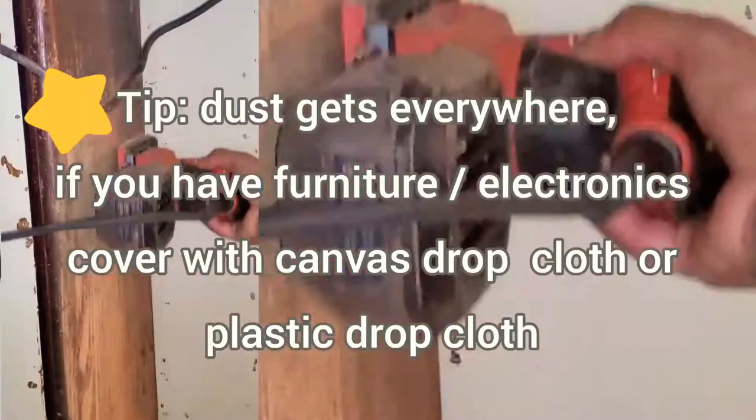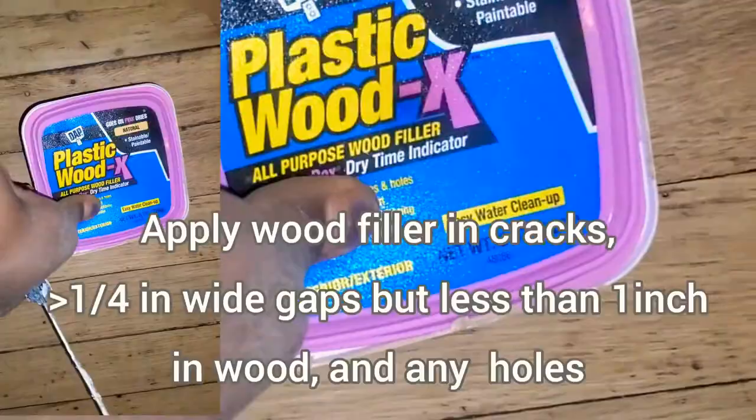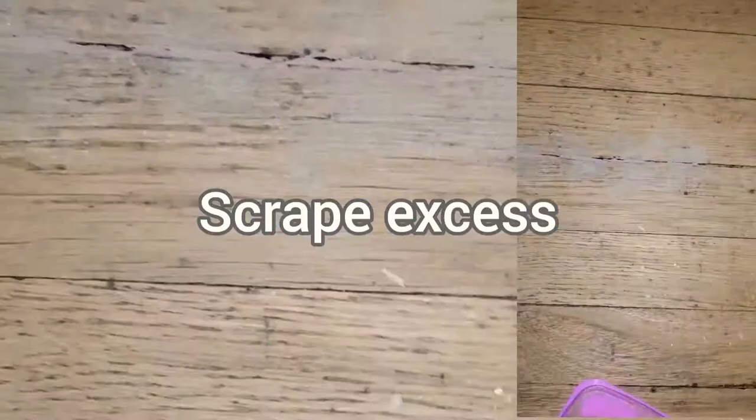It is also very important that if you have valuables such as furniture and electronics around, you definitely want to cover them up with a drop cloth. As you can see, these are what my stairs look like after sanding with 40 grit, then 120 grit, then 220 grit paper. Then to prepare for the oil-based stain, you want to cover up any cracks, holes, or gaps in the wood that are greater than one quarter of an inch but less than one inch.